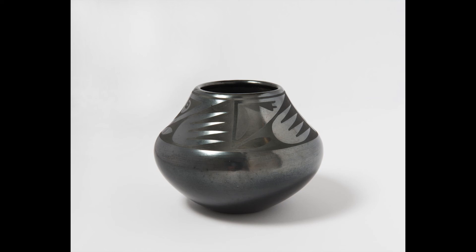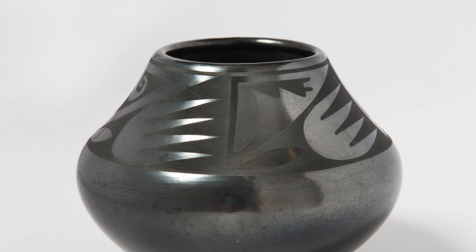The polish would give the vessel its shine after it was fired. Julian painted the designs, creating a contrast once fired between the shiny surface of Maria's work and the matte surface of his paintings. They fired the clay on an open grate surrounded by scrap metal, using dry cow manure to smother the fire at the right moment and create the black color that we see in the end.